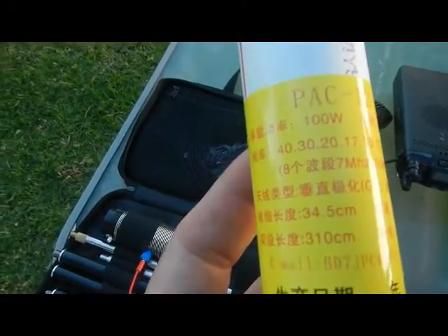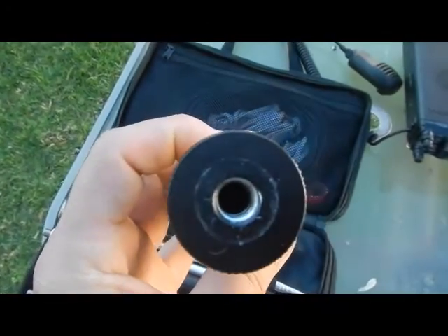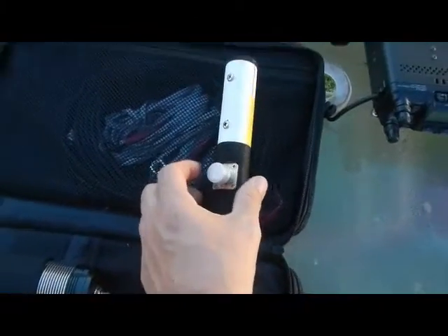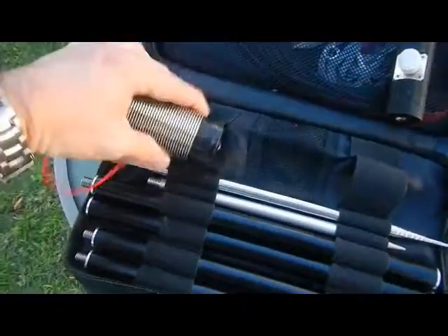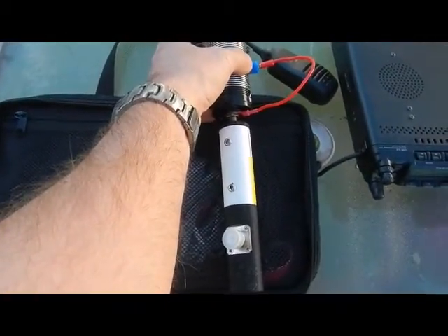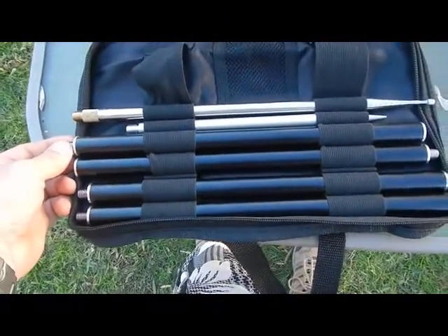It goes from 34.5 cm to 310 cm in length. So basically this is the feed point here, here's your tuning coil which attaches — I'm not sure whether it attaches directly to the feed point or whether we go up and attach it to these poles and then put the telescopic mast on top.